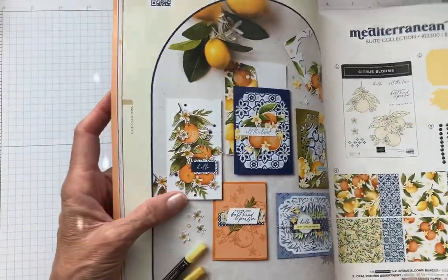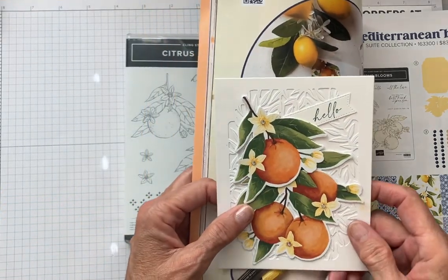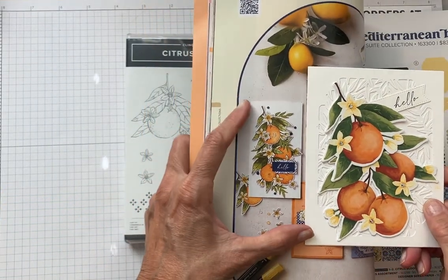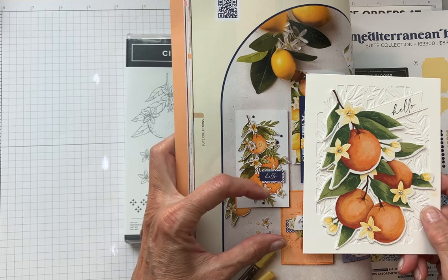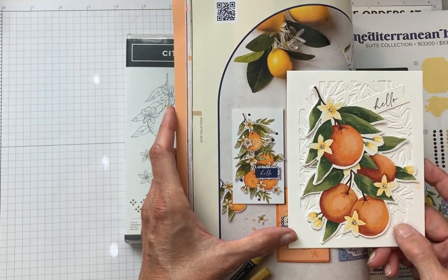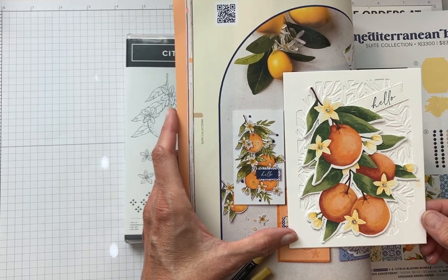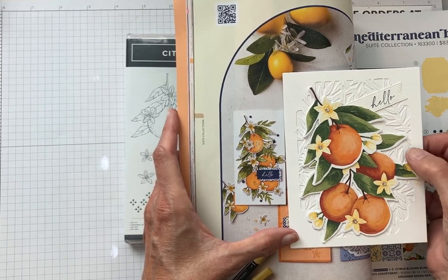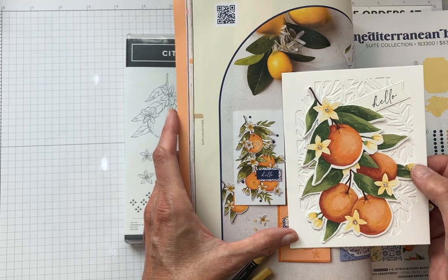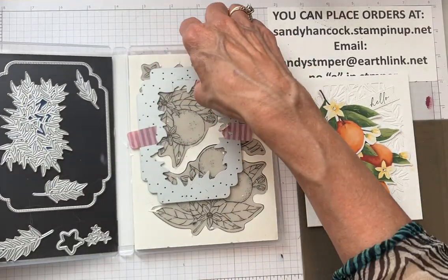This first card — I got the idea right from the catalog. They elongated their card and put the greeting there, but I decided I didn't want to deal with an elongated envelope, so I tried doing it on a regular sized card and adding this very interesting background. Let me show you the die that makes this background — it's pretty amazing.